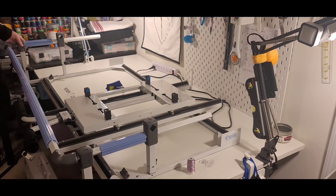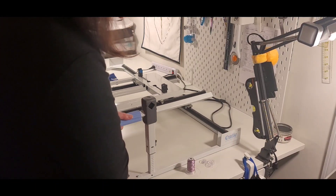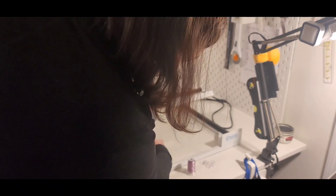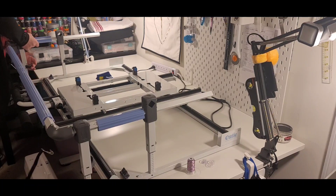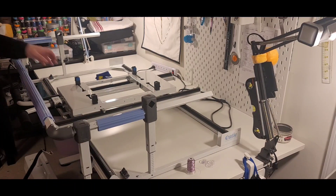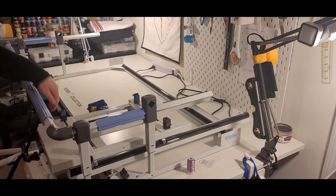I actually have this board underneath this table here and I had it all the way up on A. It's easier to have it all the way up than to have to go back and pull it back again. So you just knock those into place, and now this will slide all the way forward.